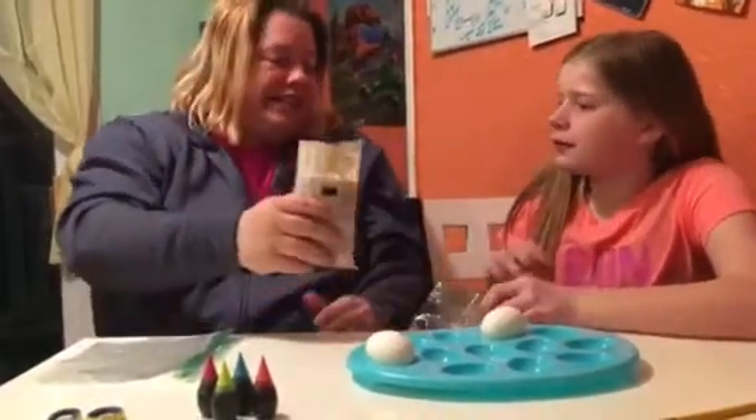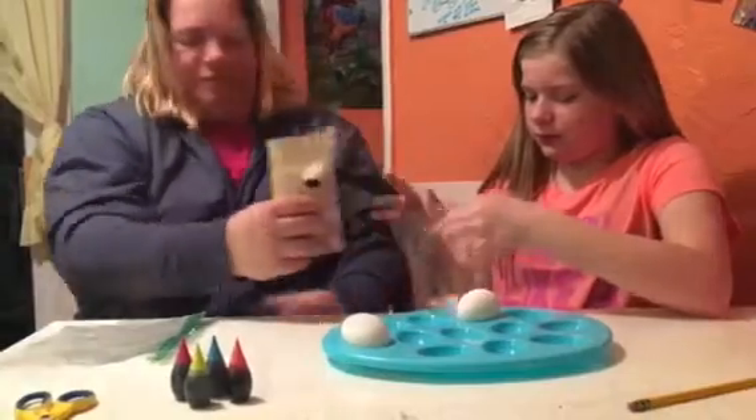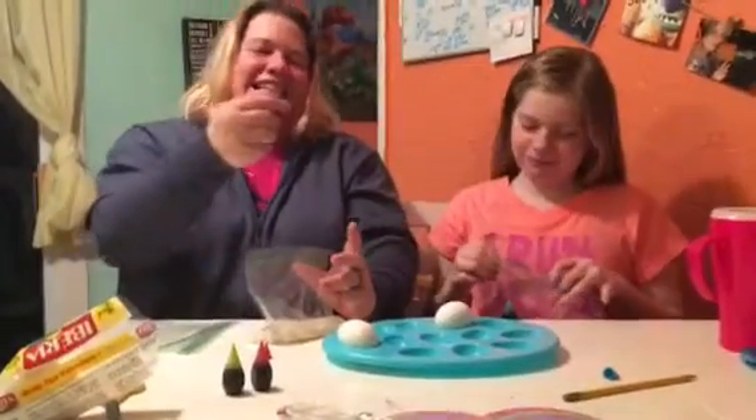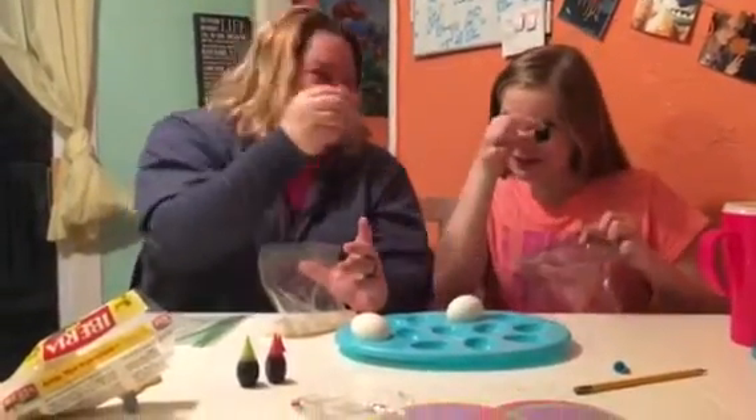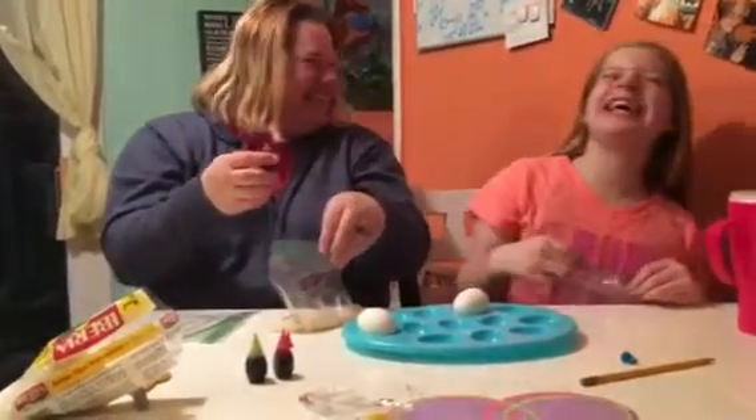Half a cup of rice in a baggie — that's about right. And we have our colors. We got neon colors. Very cool. A little toast — it is special.